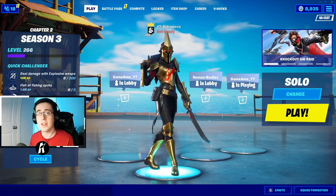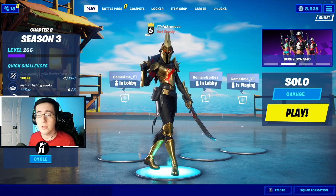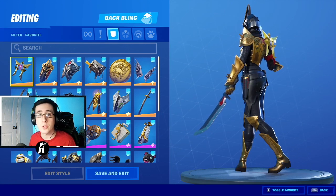Yo, what's going on everybody, welcome back to yet another video. What I got for you guys today is the best canvas for the gold style of the Eternal Night skin. As always, make sure you guys hit that like button down below and enjoy the video. Now to begin, we're going to first start by showing off the bat blings.